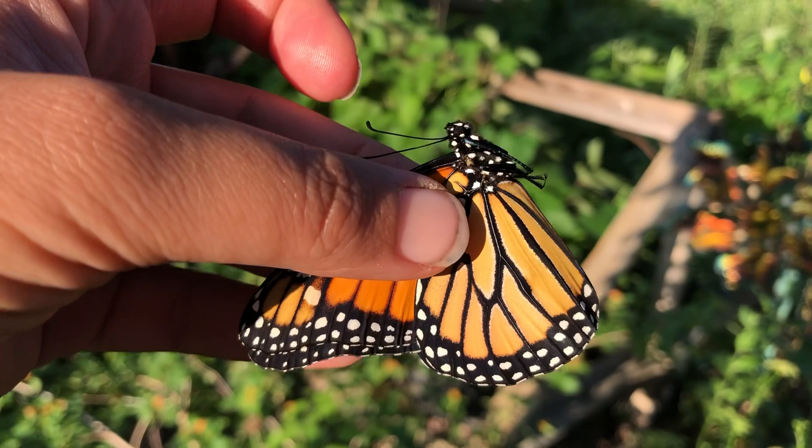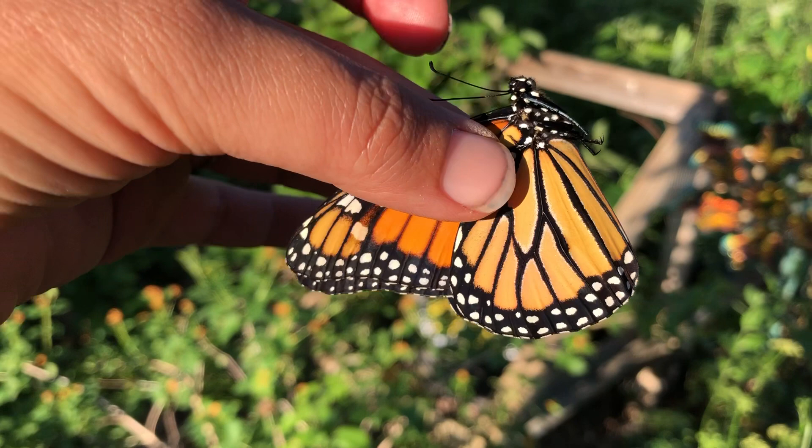Hey guys, Drake here with the Nectar Bar, and today we are day 34 of quarantine 2020. I have a male monarch butterfly that has emerged today.